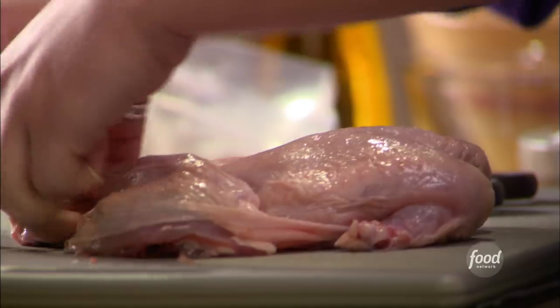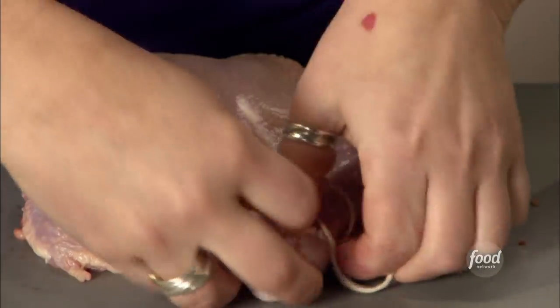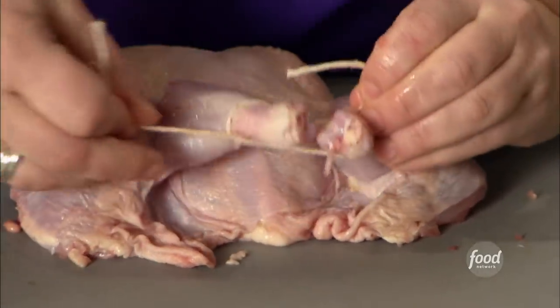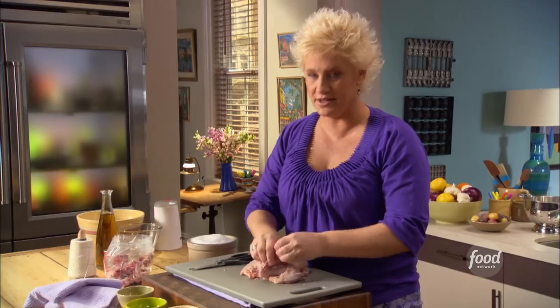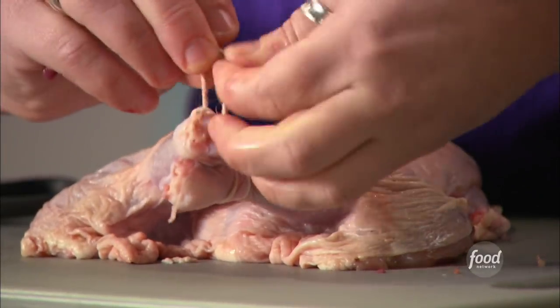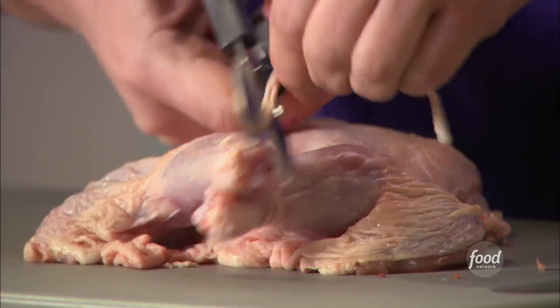I'm gonna take a little string and tie these guys together like a little chicken handcuff, so it's kind of doing the little hands up rather than roadkill. If you're very fussy and you wanna use scallion greens or something edible, go ahead. But that's a little precious — you don't need to if you don't want to.